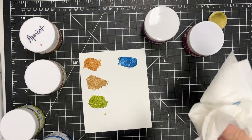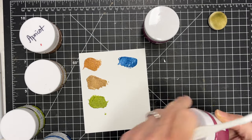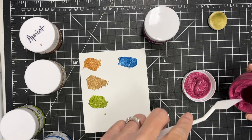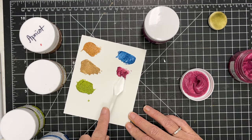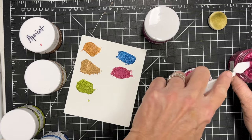Here are the other two — I've got raspberry and grape. They're a little similar but they're different too. One is a little more fuchsia and the other is a little more purple, but not as purple as I thought it might be with the name grape. This is grape right here, but very, very pretty.